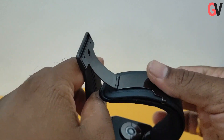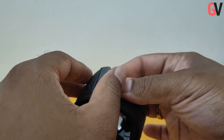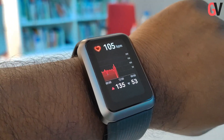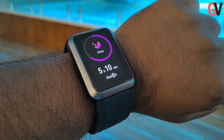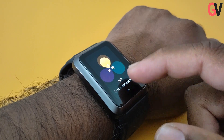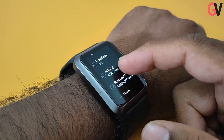The watch comes with a sporty strap with a clasp which has been designed to be worn comfortably. The Huawei Watch D weighs just 40.9 grams and comes with multiple workout modes and health monitoring features, including heart rate monitoring, SPO2 monitoring, sleep monitoring, skin temperature detection, and stress monitoring. The watch also allows you to set automatic low blood oxygen level reminders and provides intelligent monitoring of the SPO2 level.